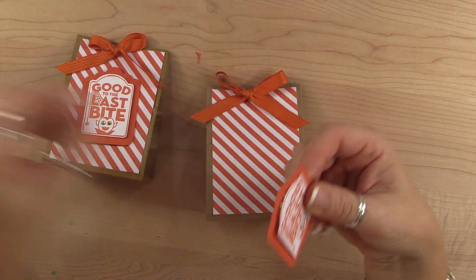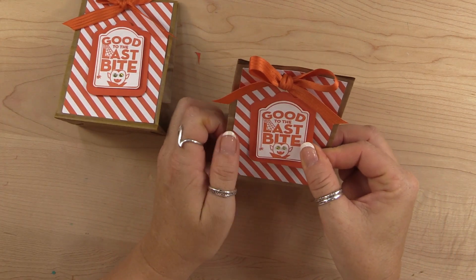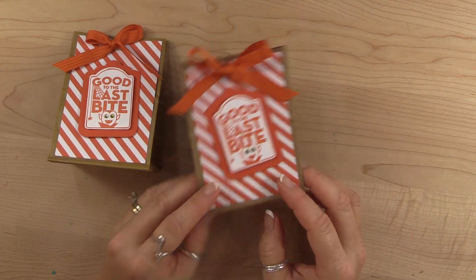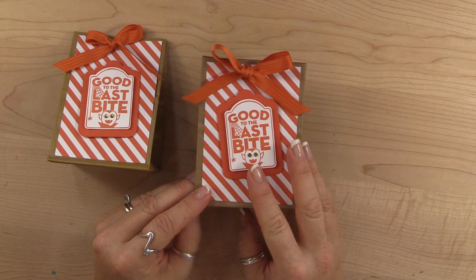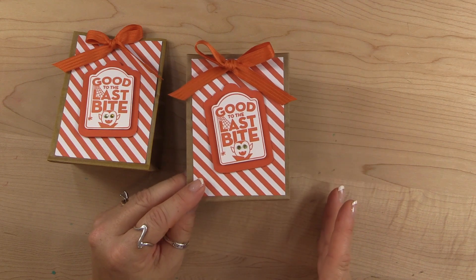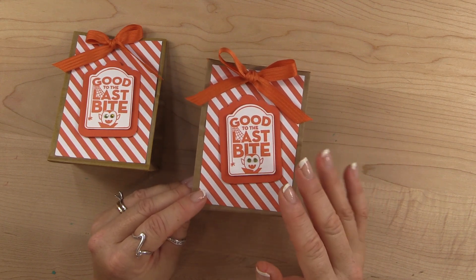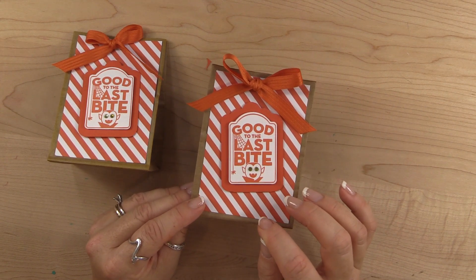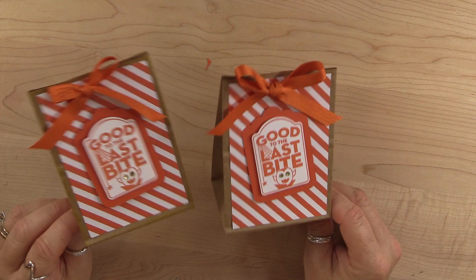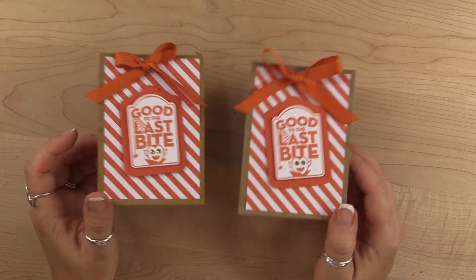Now all we have to do is add it to the bag — I did turn it a little crooked, but you don't have to. Before I leave, I just want to remind you to head over to my blog and leave a comment to enter to win this project. At the very end of the 12 Weeks of Halloween, we're going to post all the winners along with a cute collage of all 12 projects. So head over there, leave a comment. If you have any questions, let me know — thanks a lot, bye!